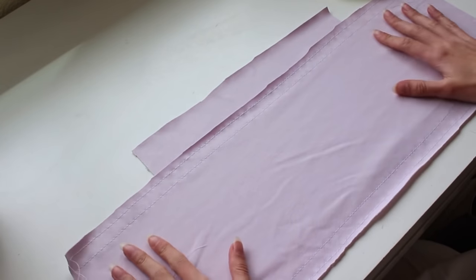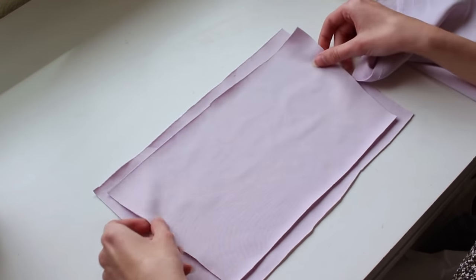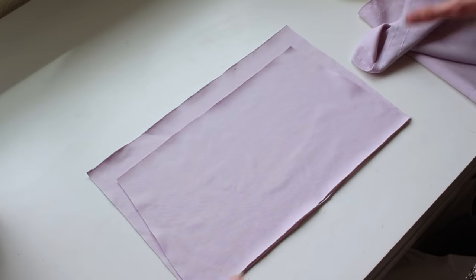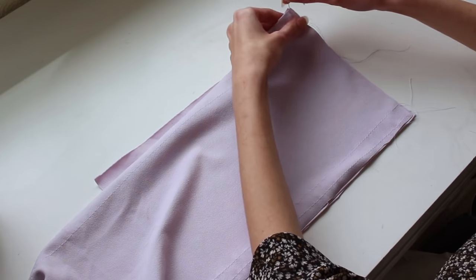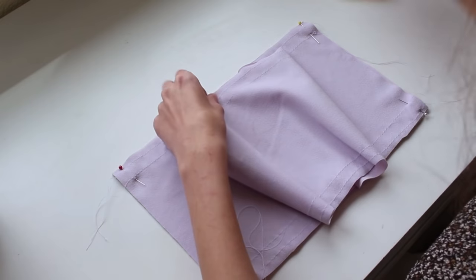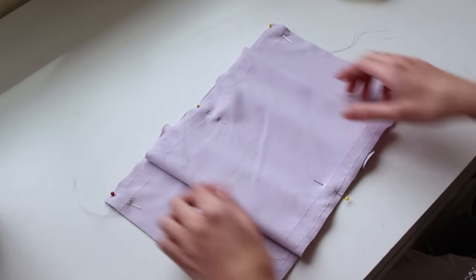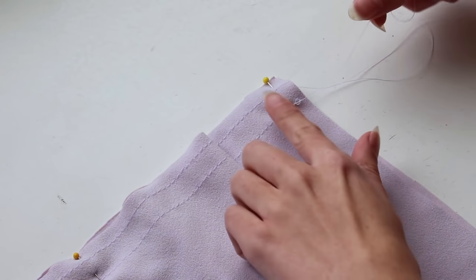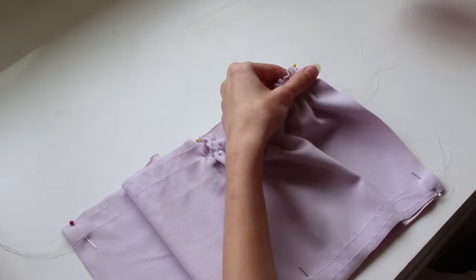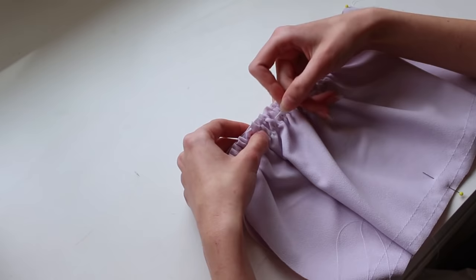Now we need to make this long piece fit onto the small piece. Before we start ruffling, I'm going to take the little bottom piece and pin the bigger edge to the bottom of the lining piece — both pretty sides facing up. Then I'm going to take the bigger piece, pin the sides together first with the pretty side facing down towards the other fabrics, and also pin the centers to help make the ruffles more even. To gather it up, pull on the two basting stitches on the same side and it's going to gather up the fabric. Gather both sides until it fits perfectly, then make the ruffles even and pin them down.